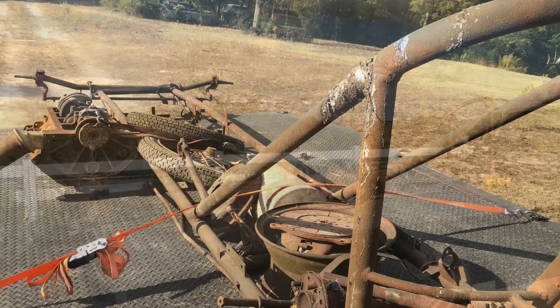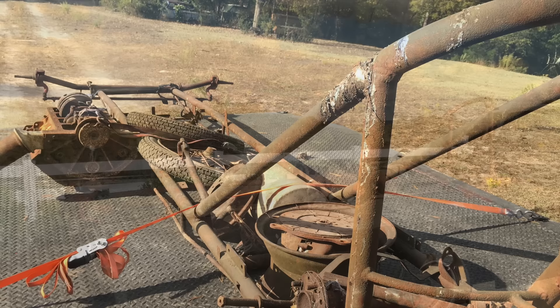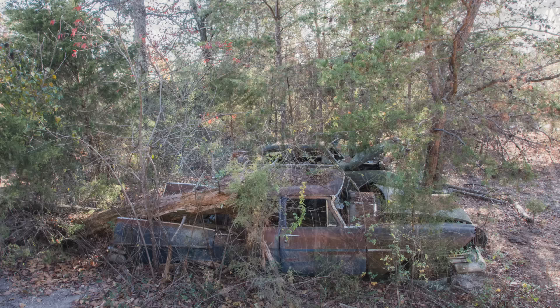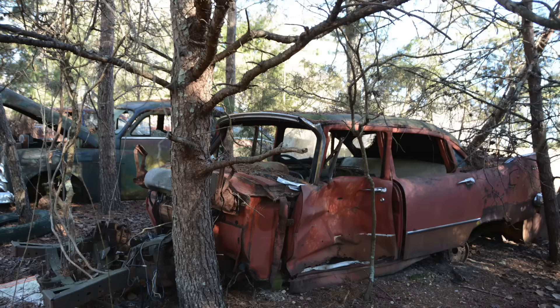Jim asked, 'What about the headers? What about the clutch can?' We hadn't found any of that. He said, 'Did you look in the blue car?' We went back to the woods and started looking inside all the old junk cars. We opened the back door of an old Plymouth or DeSoto and there were the headers, the clutch can, and the drive shaft — more parts adding to our scavenger hunt.